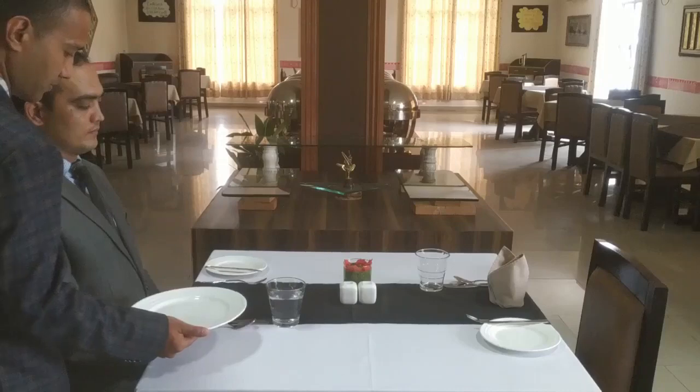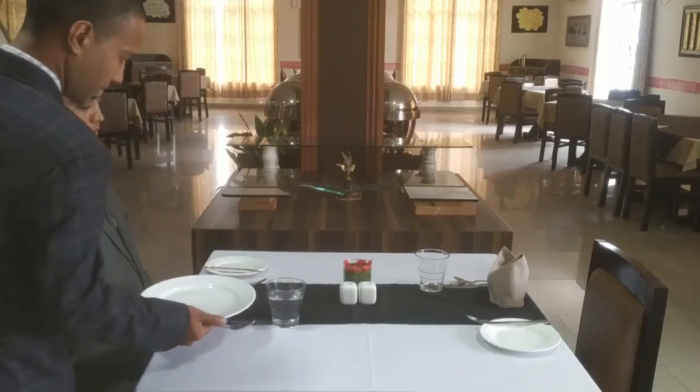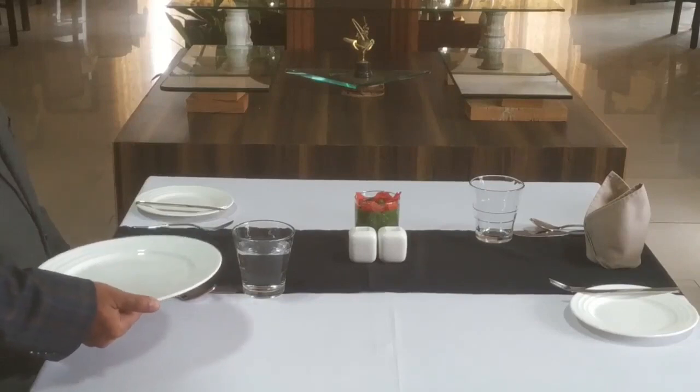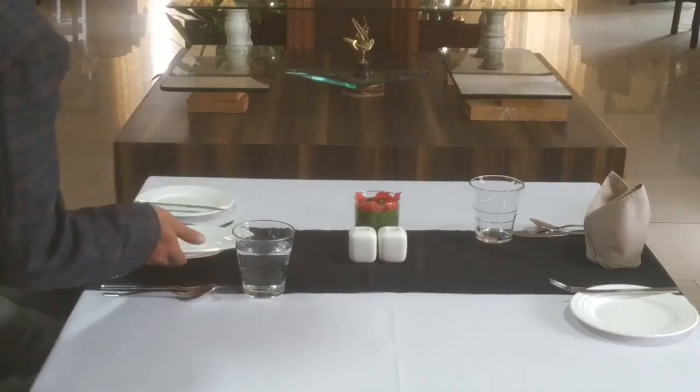Before serving food to the guest, we need to place a plate or dish on the table from the right-hand side of the guest. Now we are going to place the empty dish on the guest table from the right-hand side. Make sure you place it gently.